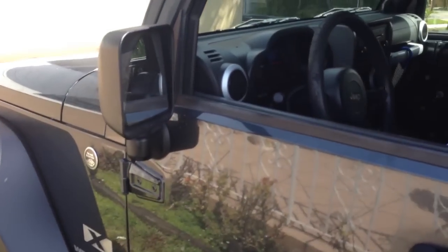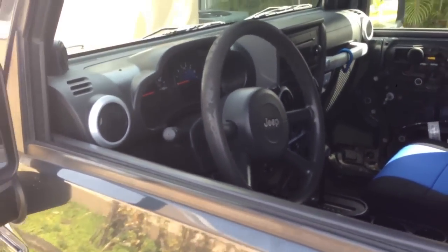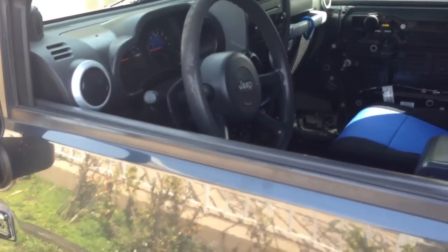This is a 2007 Jeep Wrangler. Somebody broke in and stole his seats and his radio. He just got the car back from the insurance company. Basically, what we end up doing is sticking the alarm in.